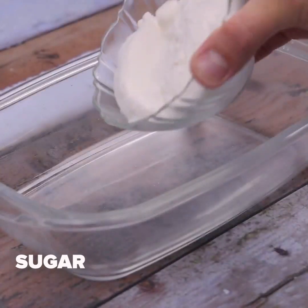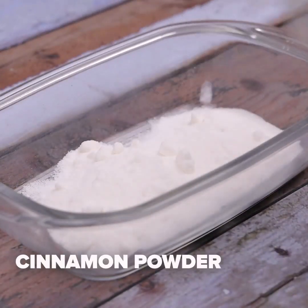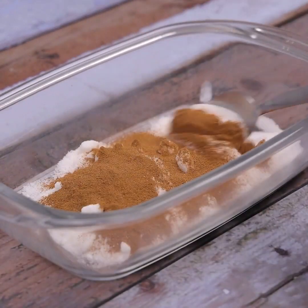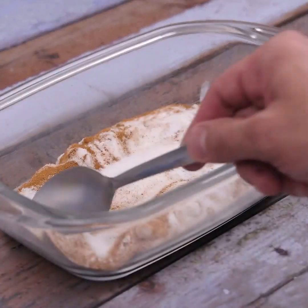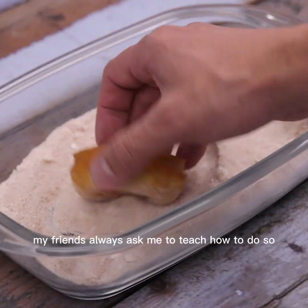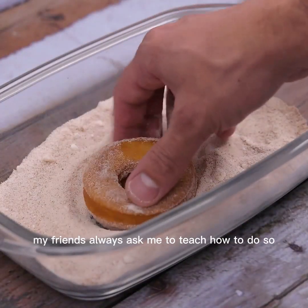In a container I'll add sugar and a little cinnamon powder, and stir well until mixed. Now I'm going to pass the donuts through this mixture — my friends always ask me to teach them how to make this.